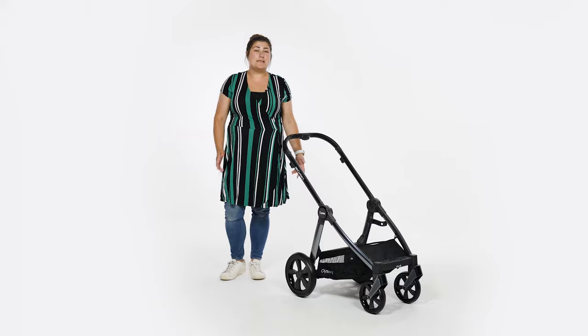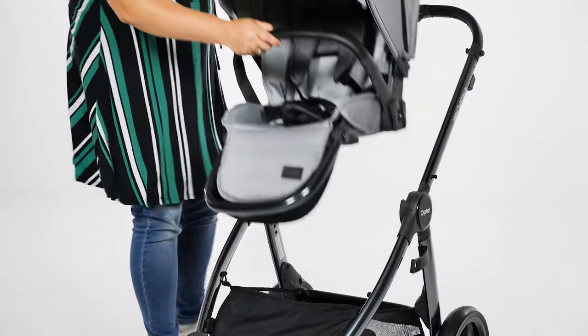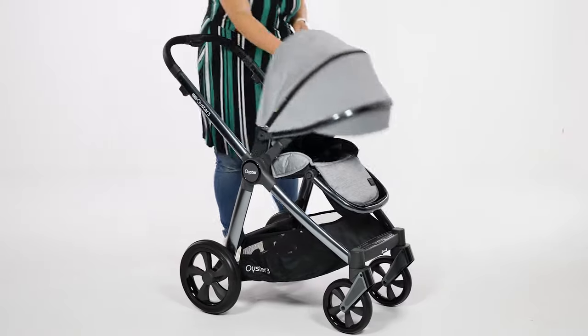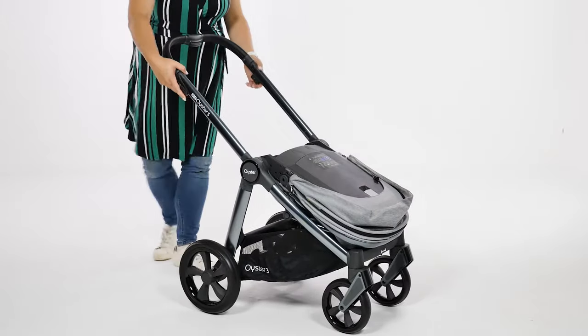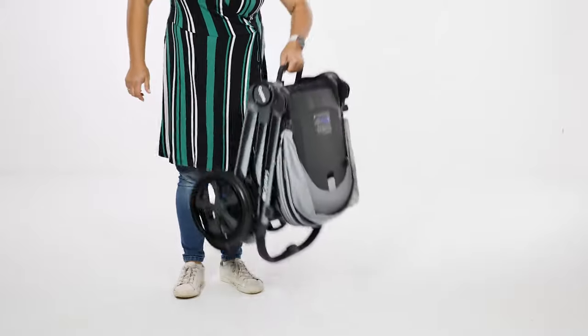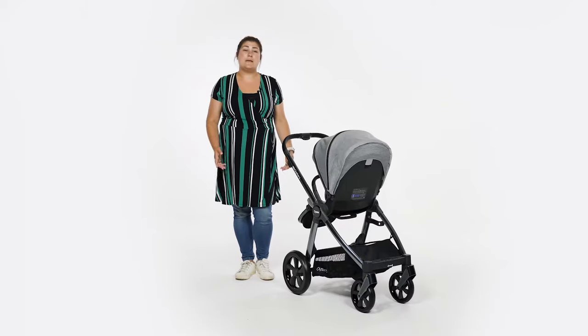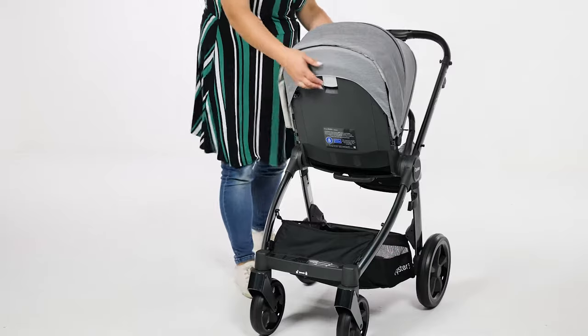Once practised, this will become a seamless manoeuvre. To fold with the seat forward facing, it's exactly the same apart from using the recline lever on the back of the seat to flip the seat forwards first. There's a carry handle on the back of the seat to carry everything.